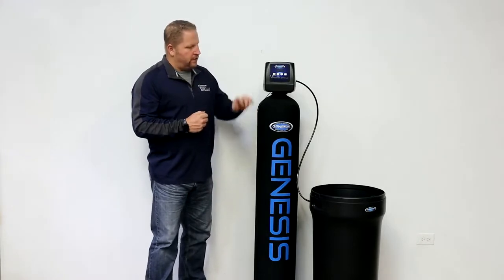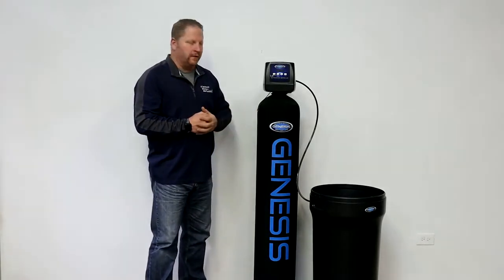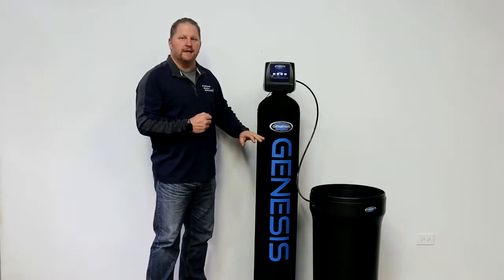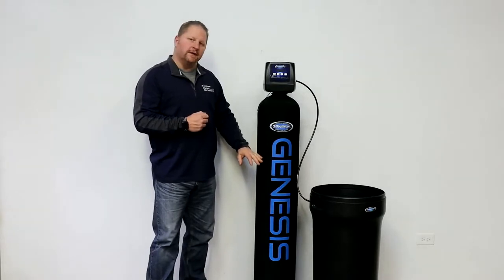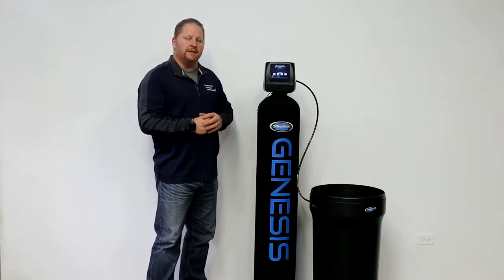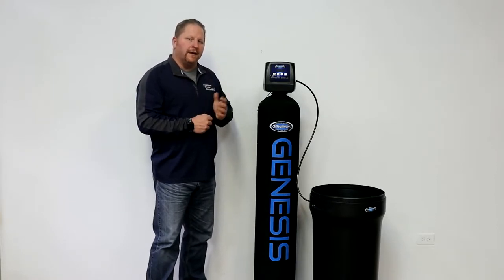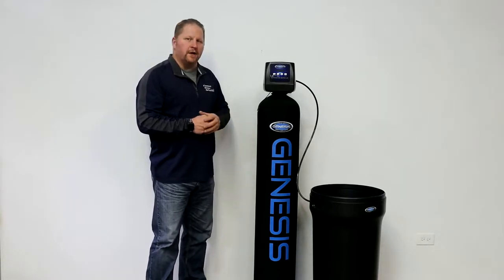We have this tank and we have this control head and we have a salt tank that looks like a garbage can. But how does it all work? Essentially you have water softener resin inside of this tank. This is your media tank and about two-thirds of it is filled with polystyrene plastic beads. They're very tiny little beads, almost the size of a grain of salt, and they kind of look like caviar. But essentially what they are is a host.